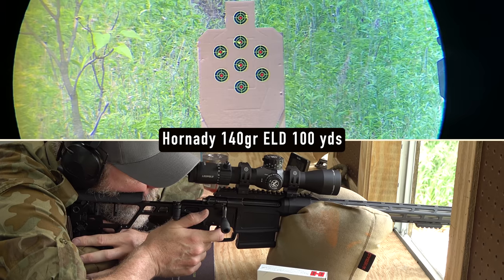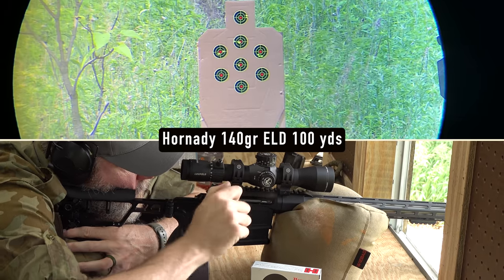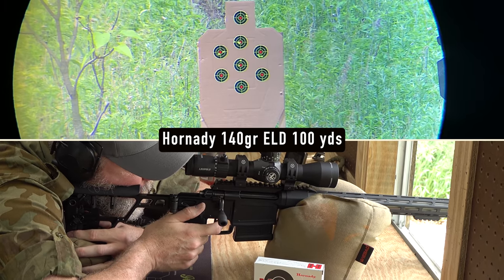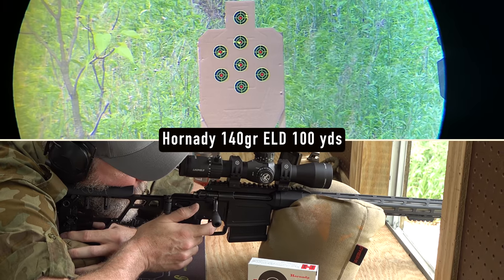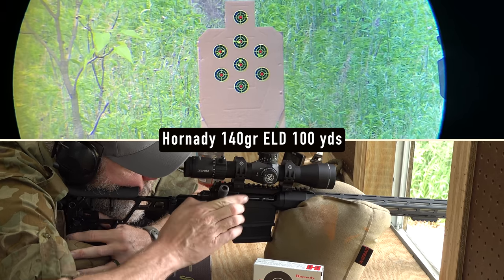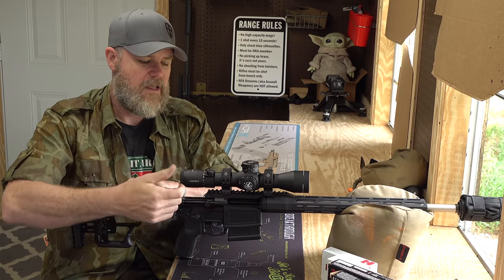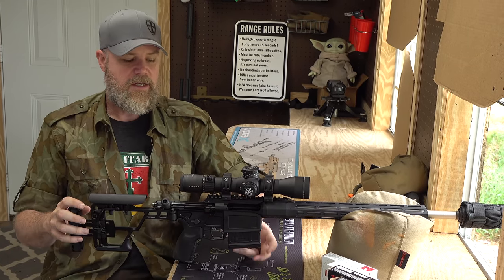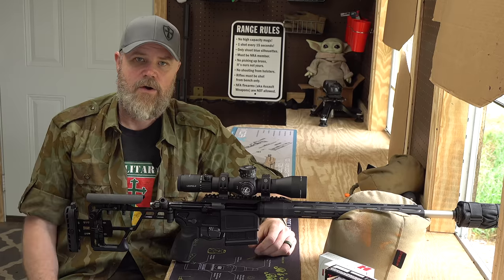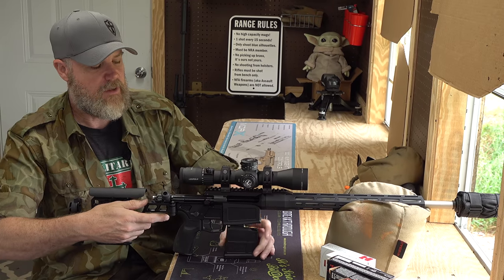Another issue we noticed: when you load an AICS magazine and seat it in the gun, it can feel locked in place but isn't fully seated. After firing the first round, the magazine drops down and won't feed the next round. You really have to push the magazine in until you hear it click — a very firm push. Even with the bolt to the rear, putting the magazine in is a little easier, but it will still drop out on the first round fired if not fully clicked into place.